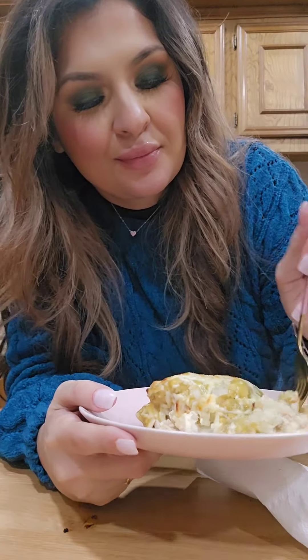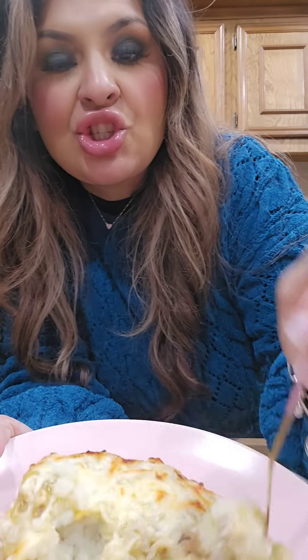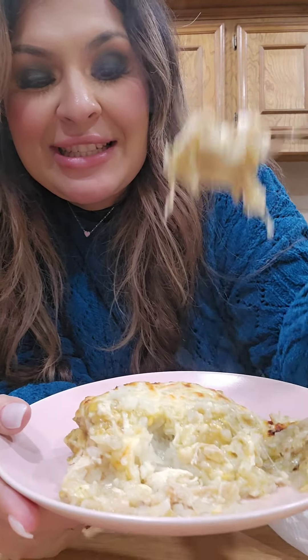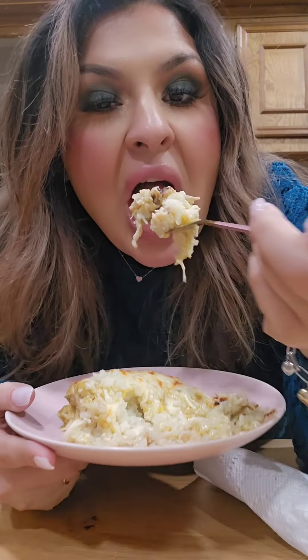Look at this cheesy goodness — there's one, there's two!